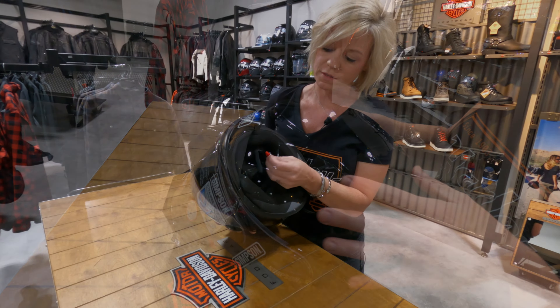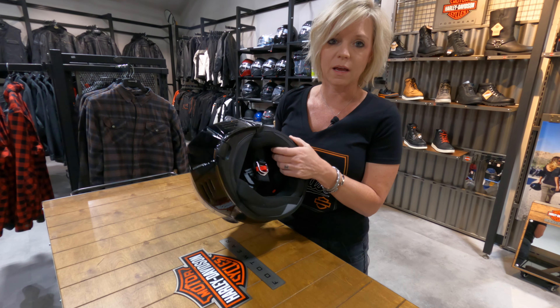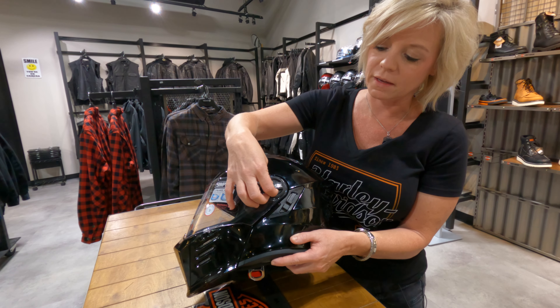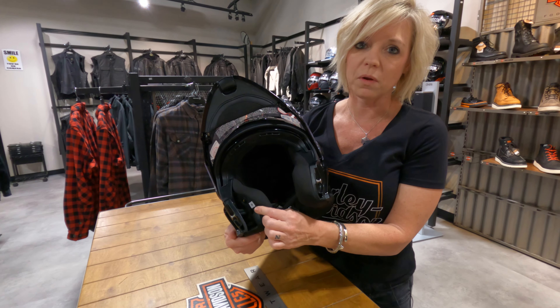If you look inside at the guts, it does have the double D-ring and you can take out the inside to wash it and let it dry. There's a lock mechanism on there so don't be afraid of those. On the inside it's also got the cutouts for your communication system.